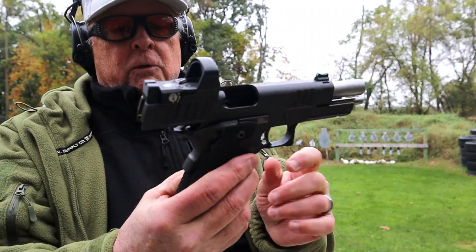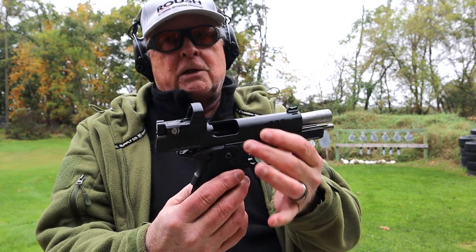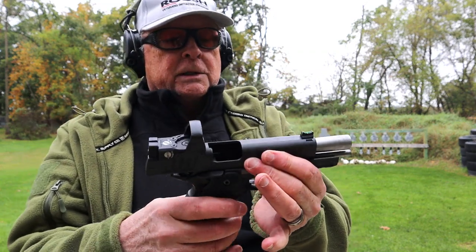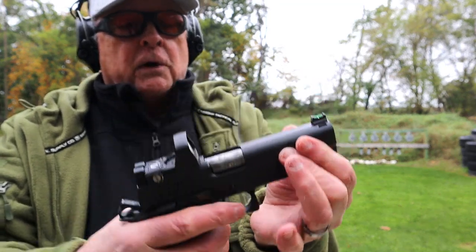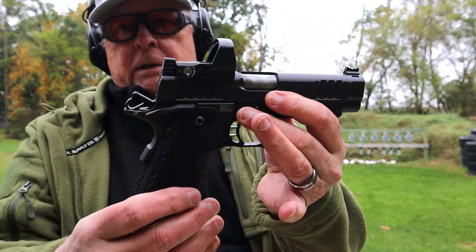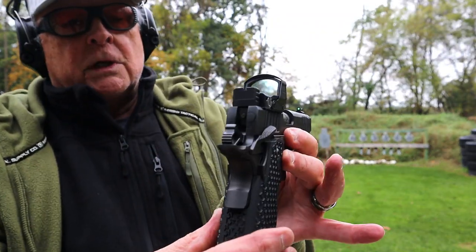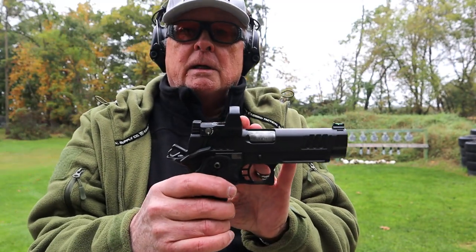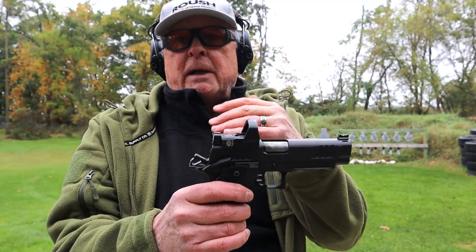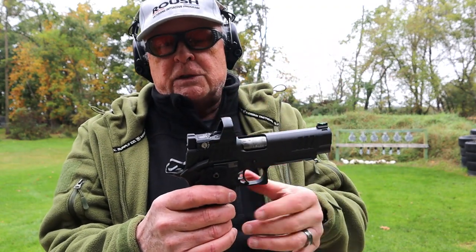Of course, typical grip safety. A polymer face trigger — this thing breaks right around 2 pounds. It's a duty gun. If I was still working in a uniform, I'd be carrying this. Really aggressive serrations front and back, easier to do a press check. It's got just a one-slot rail, which is kind of typical of the 2011s. Ambidextrous safety. This does come as an optic-ready version; however, you've got to buy the optic plates from Dawson Precision.